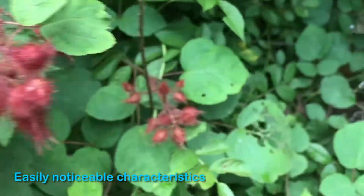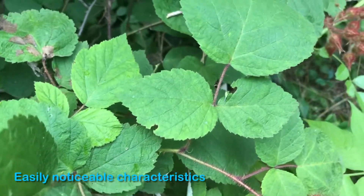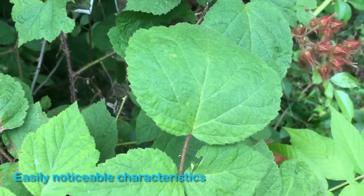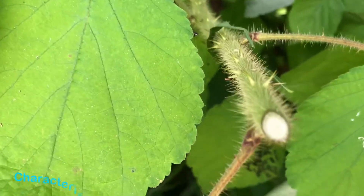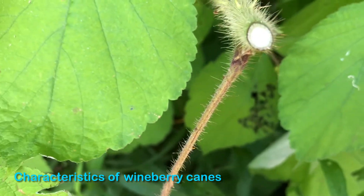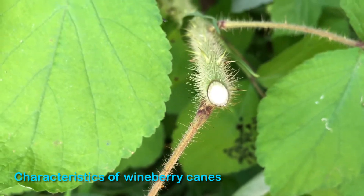Similarly to the raspberry plant, the leaves generally grow in bunches of three, although these aren't nearly as jagged around the edges and they're much rounder in appearance. If you cut the end off of a wineberry cane, it has a white center — that's what's known as pith, spelled p-i-t-h. That's the white stuff in the center of the cane.